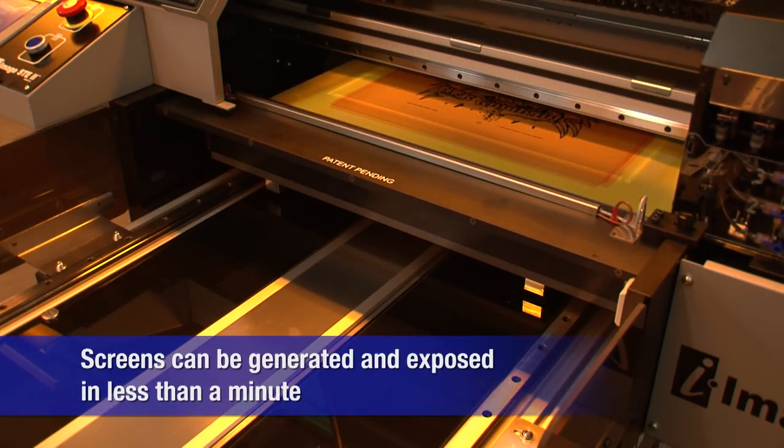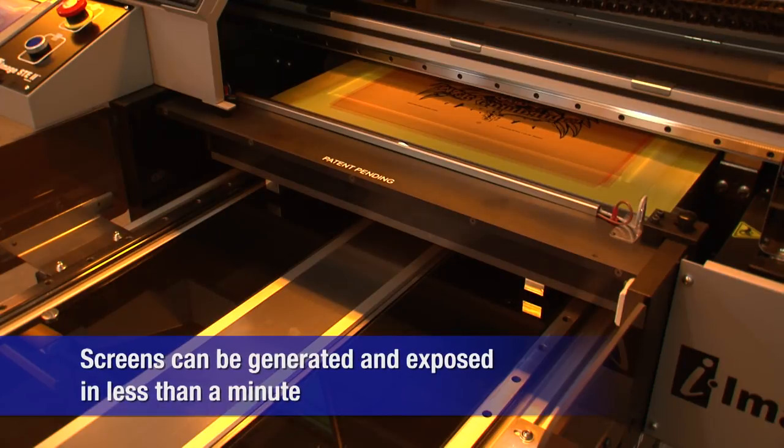In fact, three printhead models can generate and expose full-size images in less than a minute.